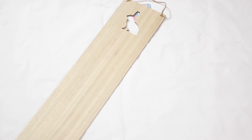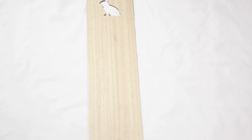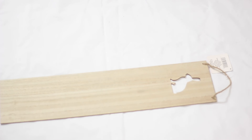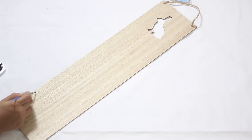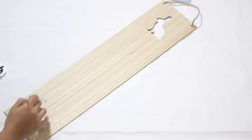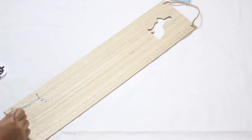At first glance at all the designs, I knew I wanted to make a farmhouse slash rustic DIY. I didn't want to mess too much with the wood, so I decided to draw our last name with pencil and then trace over it with paint. I love how simple and easy it is to make.